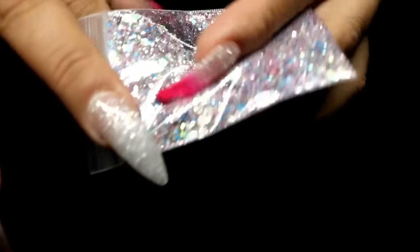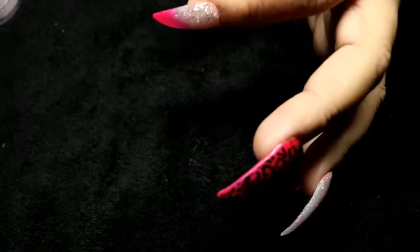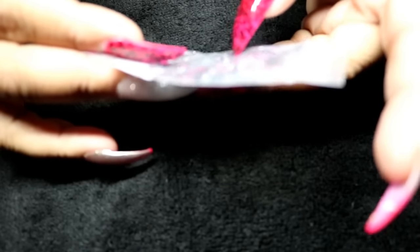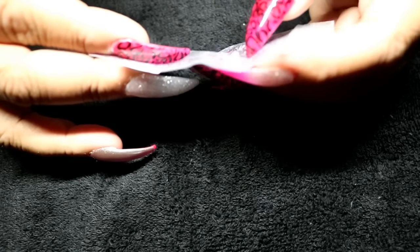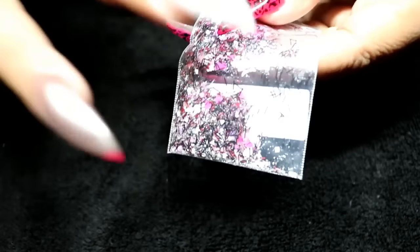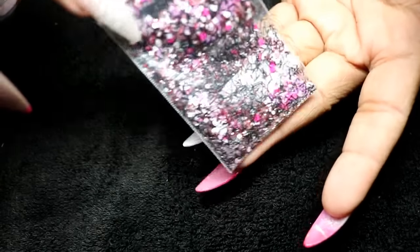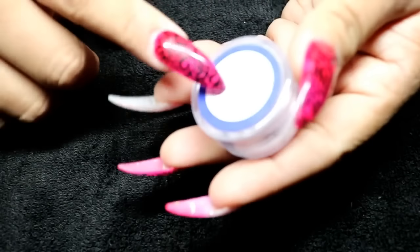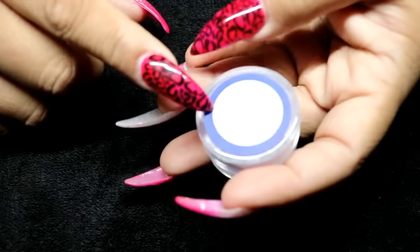This one is called 'Cupid I Like Your Bow' and it's such a pretty Valentine's color. It has matte white hearts, matte pink hearts, purple butterflies, black tinsel, and red little shreds. That's what that one looks like — really pretty for Valentine's Day. She also has some nail polish as well.